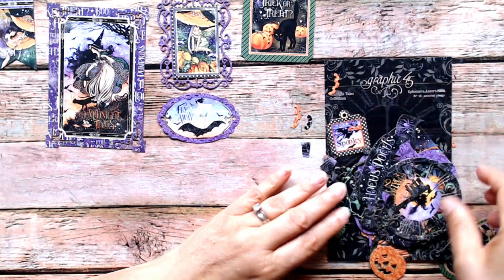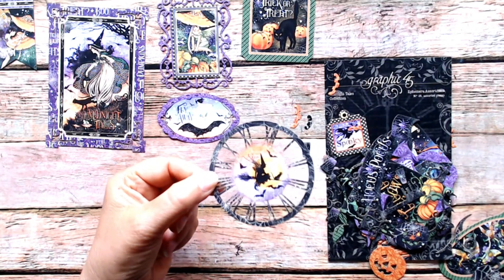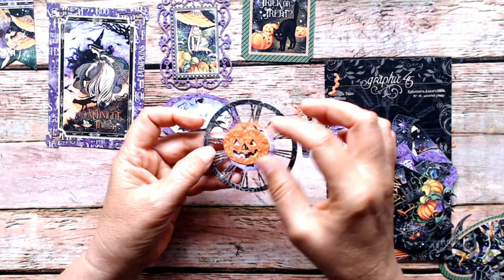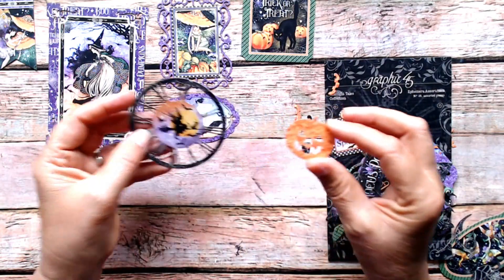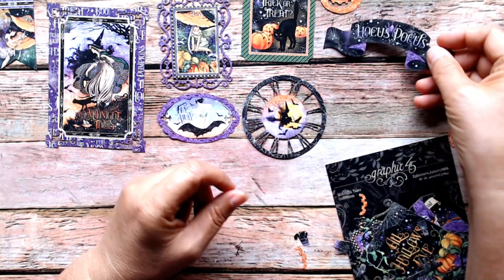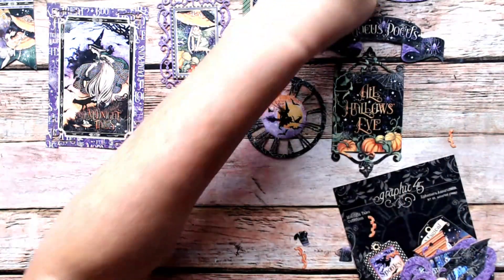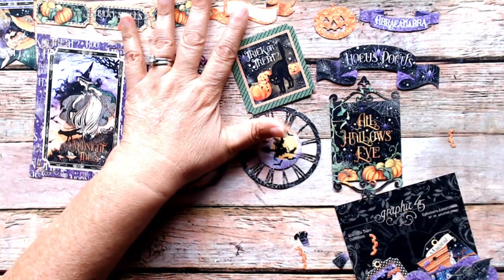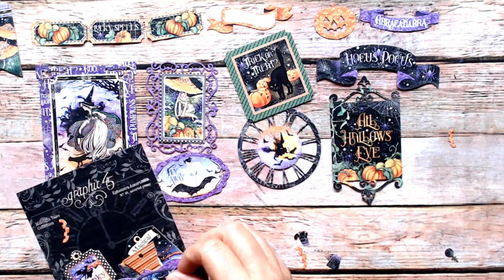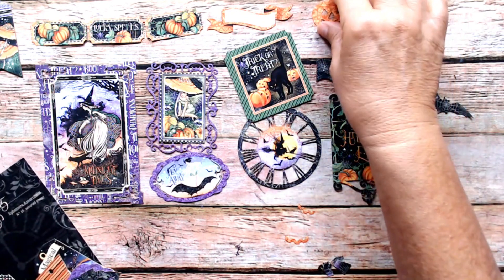Trick or treat. Here's what I was looking for — a clock face! You can put that over the pumpkin with the hands coming out. So many things you could do. There's the pumpkin that says Hocus Pocus — what a great title for a mini album. All Hallows' Eve. Abracadabra. And here are the reverse cutouts from the pumpkin.